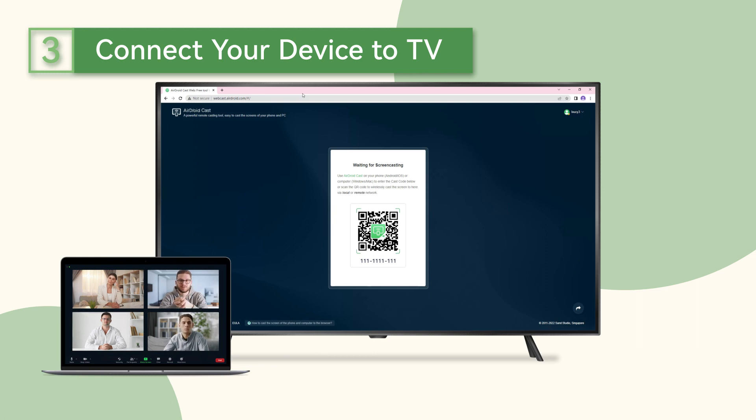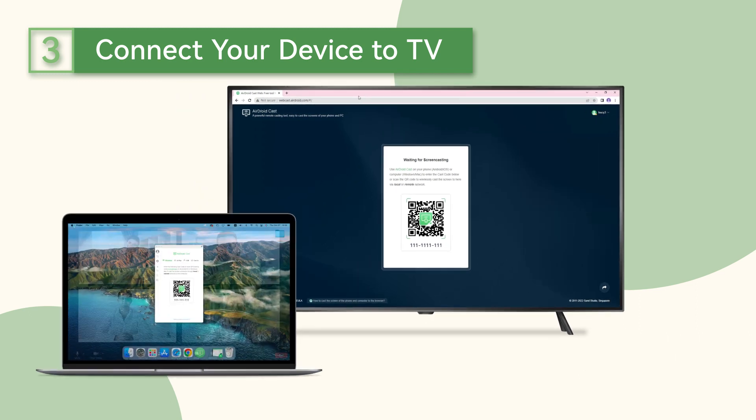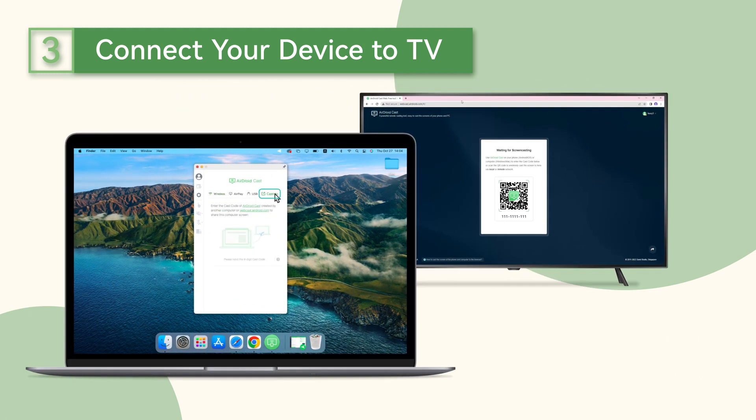If you want to cast Zoom from a computer to the TV, simply click the cast to button on the Airdroid Cast desktop and input the 9-digit code from your TV screen to start the connection.